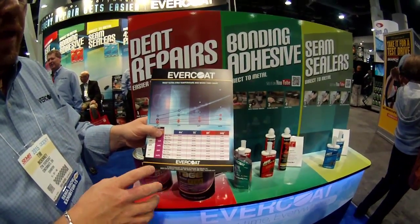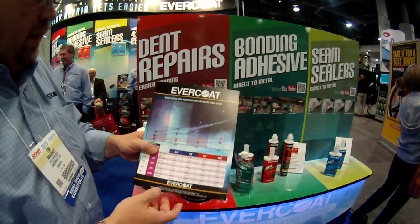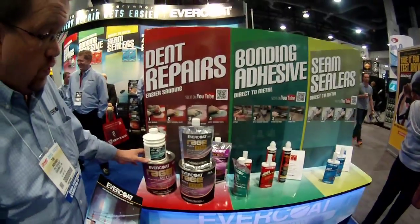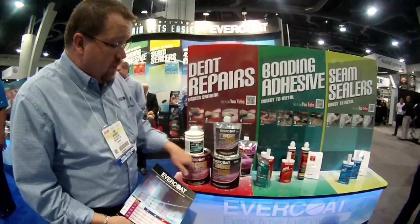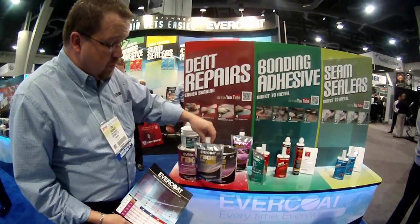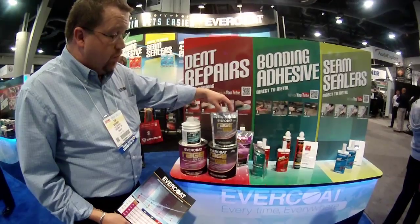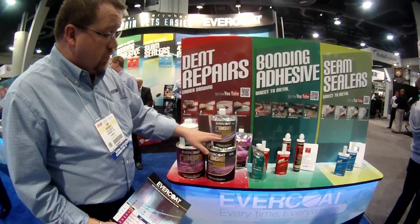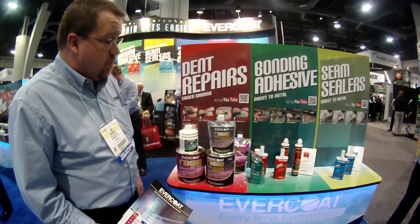They can use it directly for the repair straight. However, if the end user also wants to have a little bit more work time for regular Rage Ultra, what they can do is intermix the two. They can either use 50-50 between the two, or they can intermix as much or as little as they want, slowing the process up by putting a little bit of the Rage Ultra Extra in with regular Rage Ultra, or speeding the product up by doing the reverse.